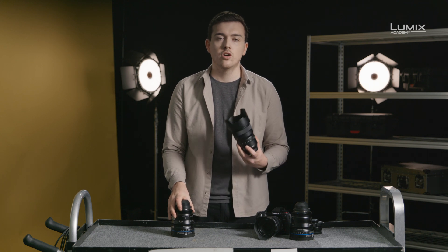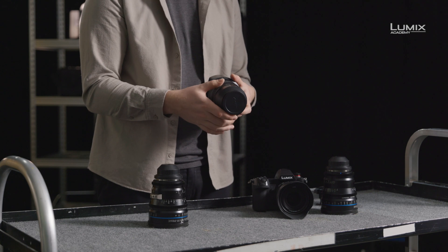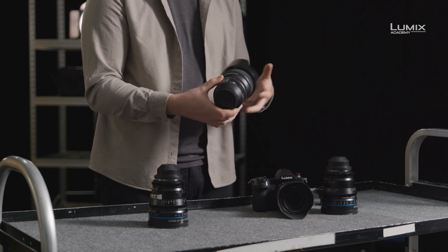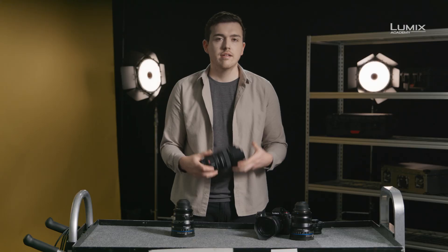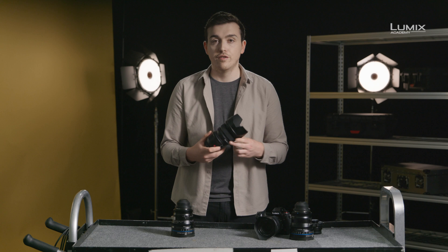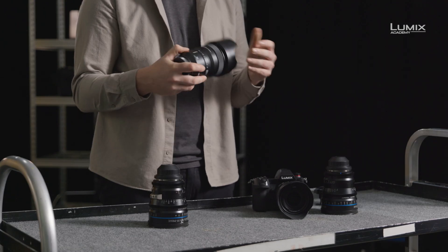This means that a T2 lens will always be T2 no matter the brand, but an F2 lens might not always be the same as an F2 lens from another brand. On the Panasonic lens, the aperture control can either be done electronically by setting it to the A position, or controlled manually using the stepped ring on the lens. Next, we have what is probably the most important part of the lens: the focus ring. The Panasonic lens is autofocus, giving you the ability to allow the camera to control the focus.